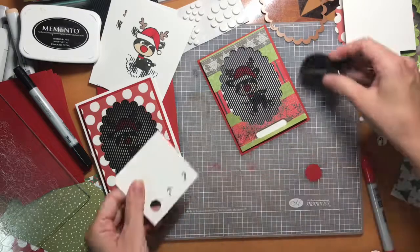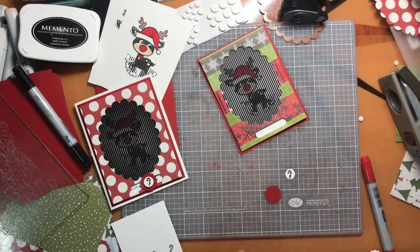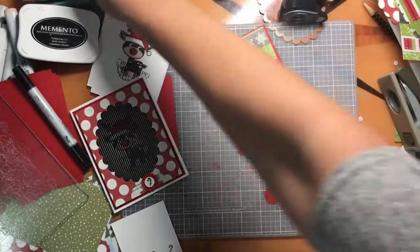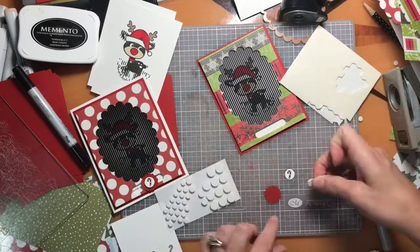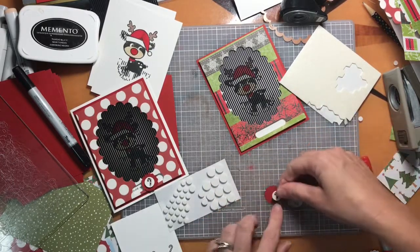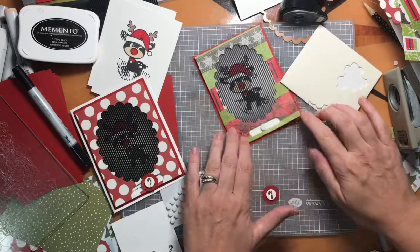I went ahead and colored the little sections of the candy cane and cut that out with my tiny circle punch. I used a Stampin' Up pop dot — they're a little bit shallower and I didn't want it quite as high — and I used a medium-sized dot that's the same height as the other dots underneath.